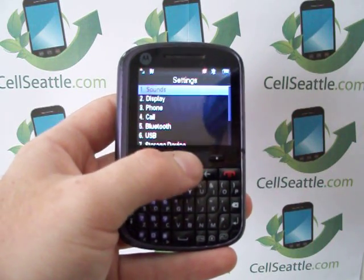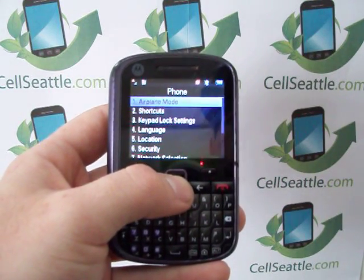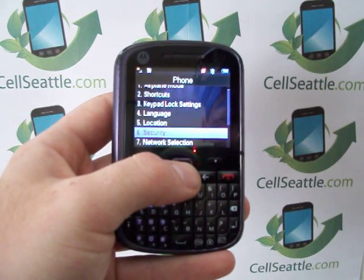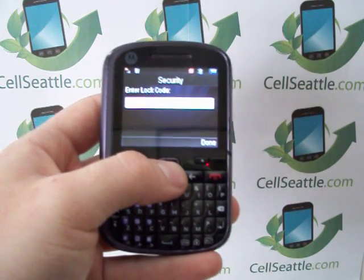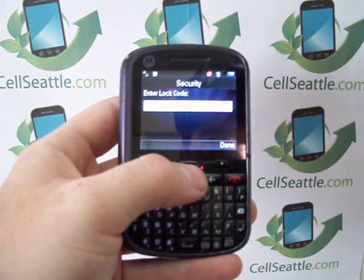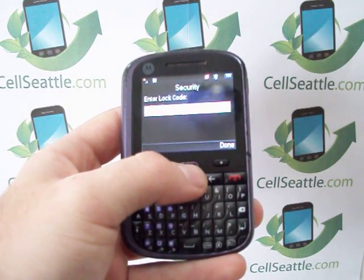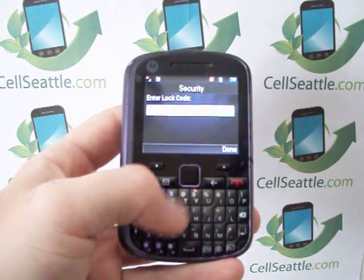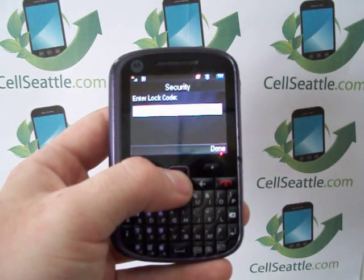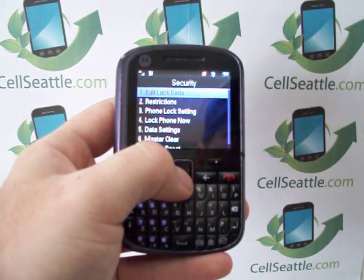From Settings we're going to go down to option number three which says Phone. Press to select that. Now option number six says Security — highlight and select that. You'll now be prompted for an unlock code. If the phone has been activated, the last four digits of your phone number should be your unlock code unless you have personalized it. Go ahead and put in your last four digits or your passcode, then press Done or press the center select.